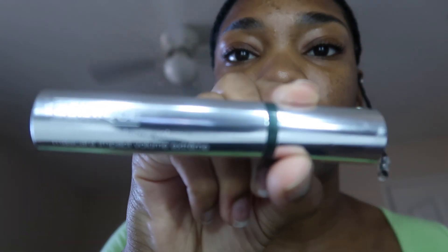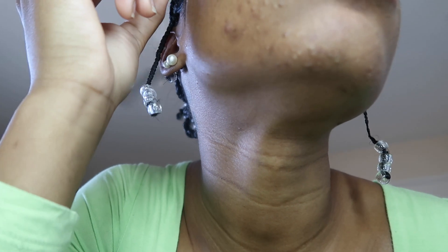I was using the Benefit They're Real Magnetic mascara, but recently my co-worker did a full face on me at work and I discovered I actually like the Clinique High Impact Extreme Volume mascara. This one gives me such good length. The only thing about having brow wax on is that my brows end up itching and that's where you get the flakes — but if you just leave it alone and let it dry you'll skip that whole process.